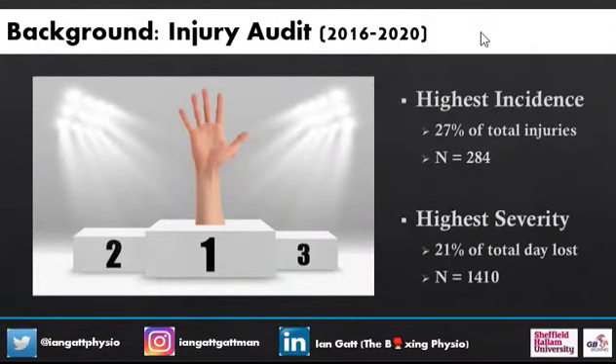So even when we take the last four years, 2016 to 2020, it still remains the highest incidence, but also is the highest severity. It's important because sometimes you can have injuries that have the highest incidence but don't result in the highest severity. But in boxing, the hands and wrists are pretty much your bread and butter.